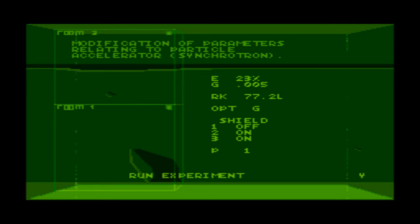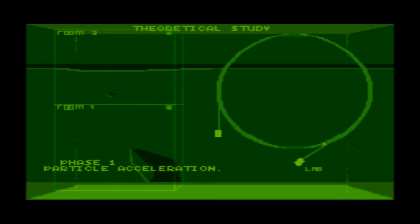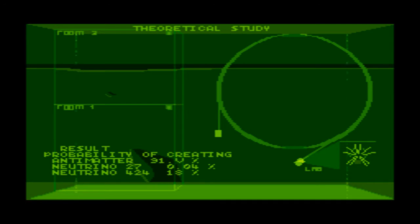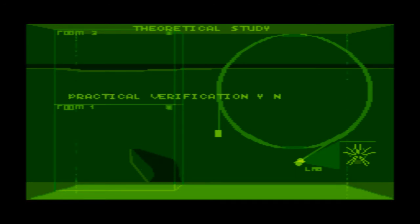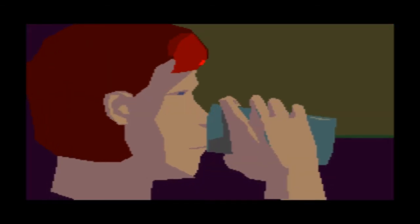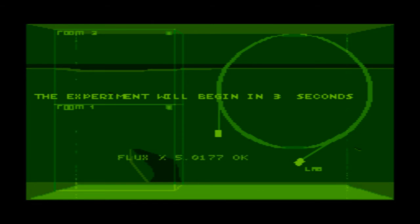It looks like we're just running a few routine tests to get this experiment running. Looks like the Large Hadron Collider or something like that — trying to create some antimatter. Drink a beer, or a soda, because we're so cool. I mean, we're a professor, got our Ferrari, got our beer.